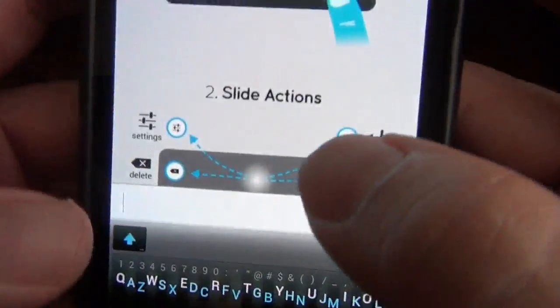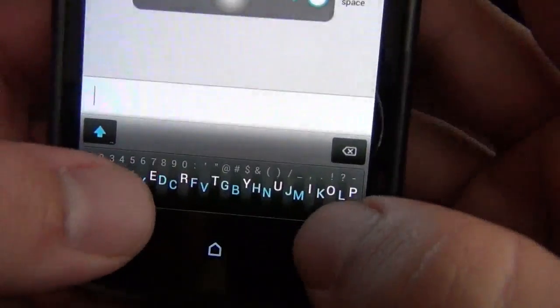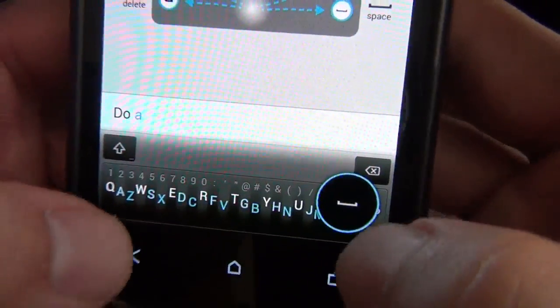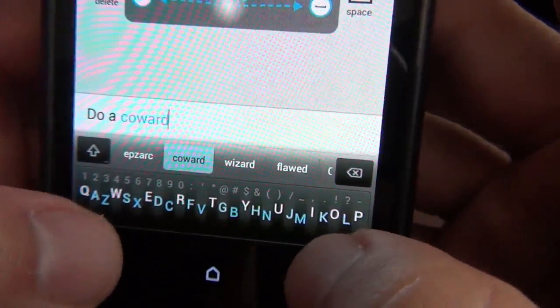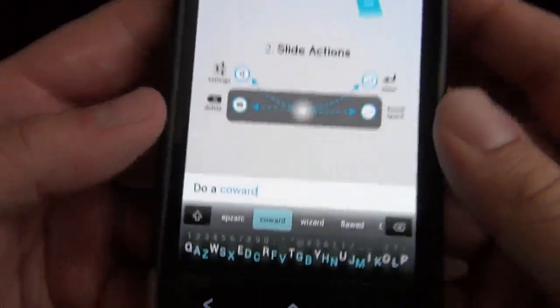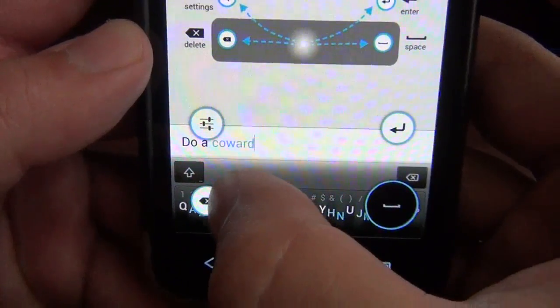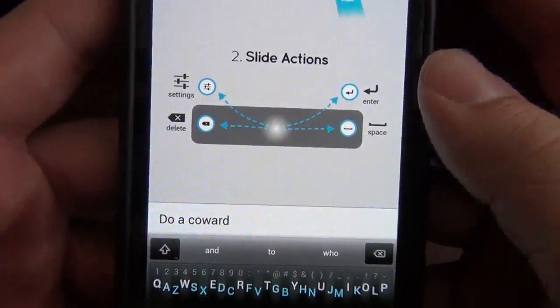Then we've got the sliding actions. To do a space bar, you swipe, and all the options pop up — you can do delete, you can do settings, you can do enter. Just like that — interesting stuff.